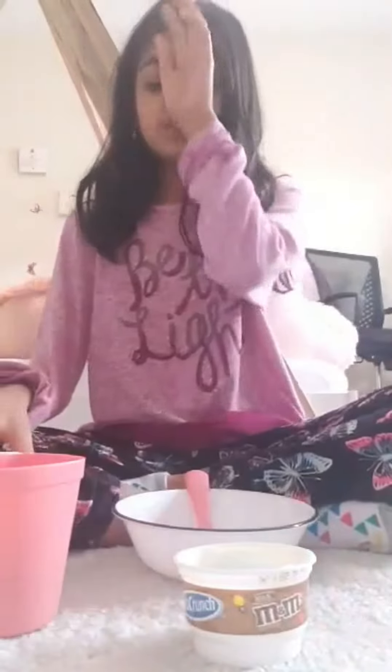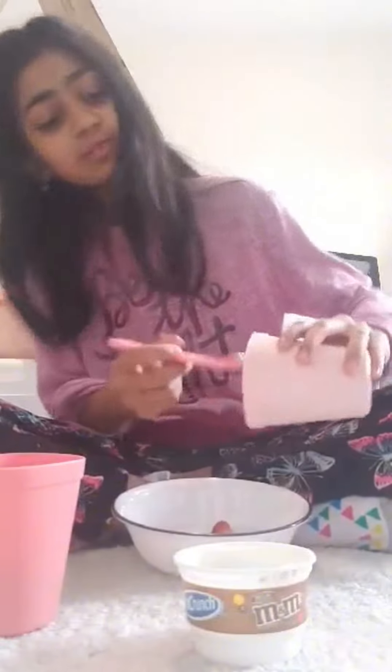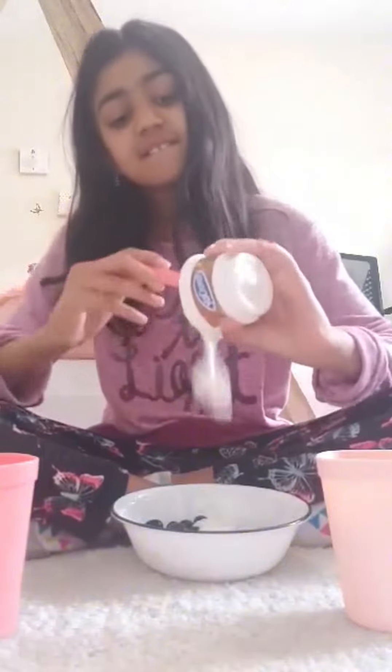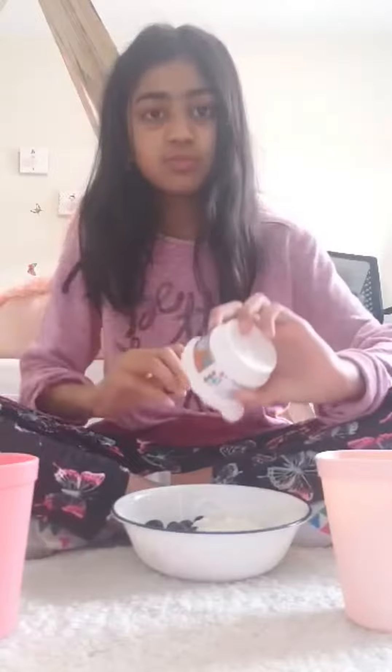The first ingredient we're going to use is our strawberries — we're going to pour them inside our bowl. Then we're going to pour in our blueberries. That was easy. And we're going to add our yogurt. Okay, great. Now we're going to stir it up till it looks like this.